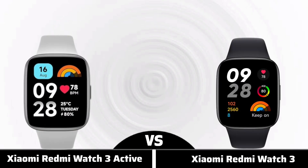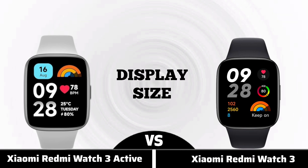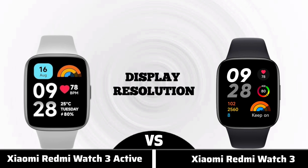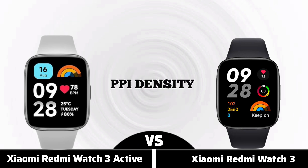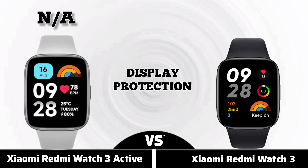Display type, display size, display resolution, PPI density, display protection.